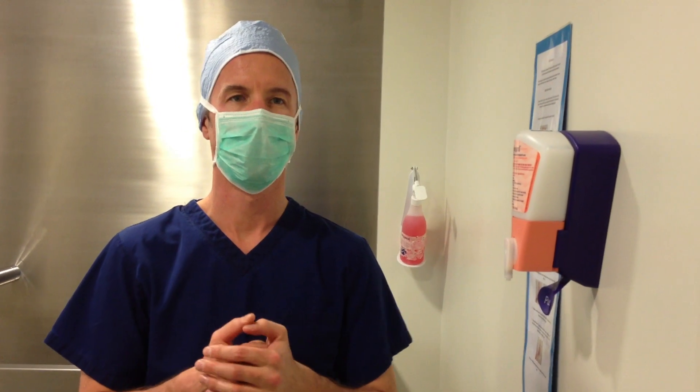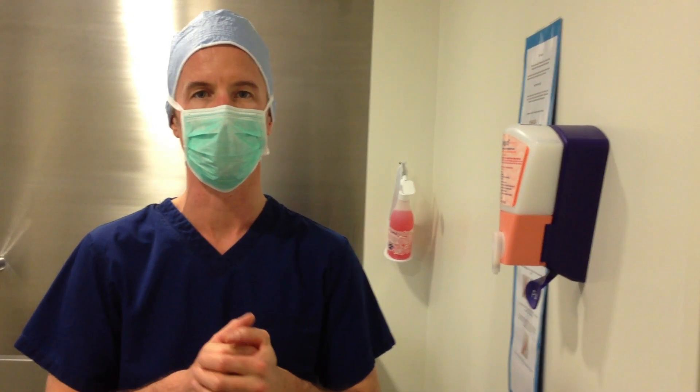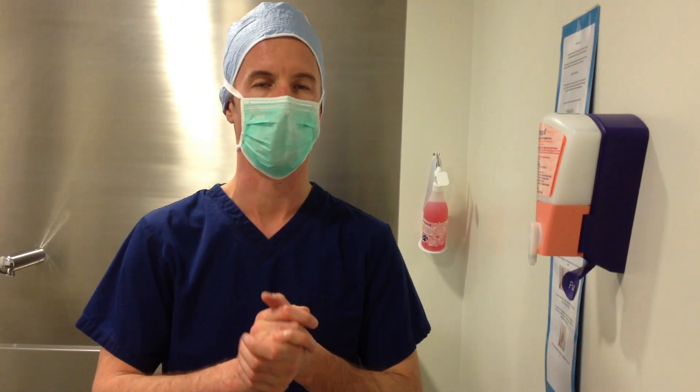Welcome to our video demonstrating how to use aseptic pre-surgical preparation of the hands and arms of the surgeon using Avogard gel.